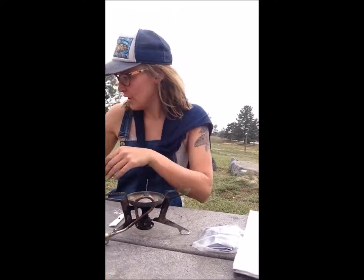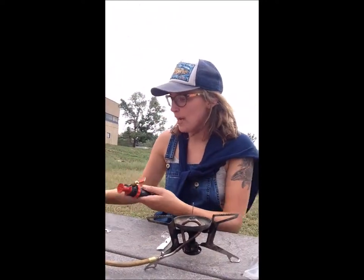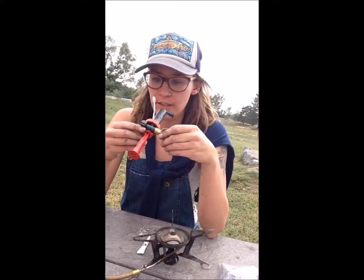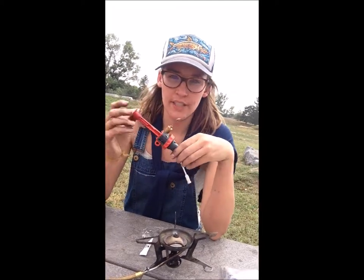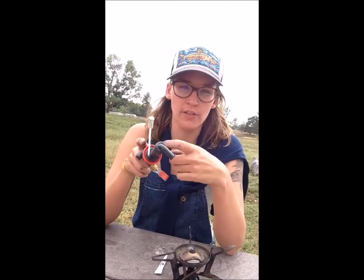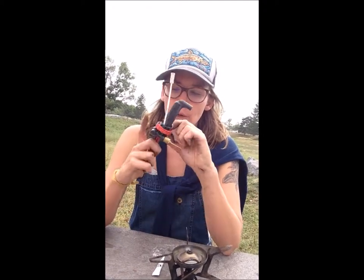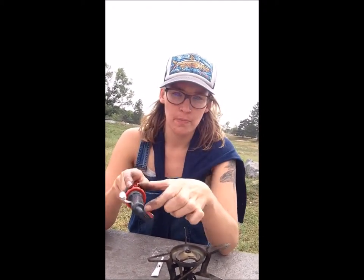The last piece I want to show you is a little repairing. Here's your pump, and your pump has two O-rings. There's one inside here, which I'm gonna show you how to access, and then there's one right in this piece — and this is one separate piece. So if this gets ruined, you might need to get a new piece.